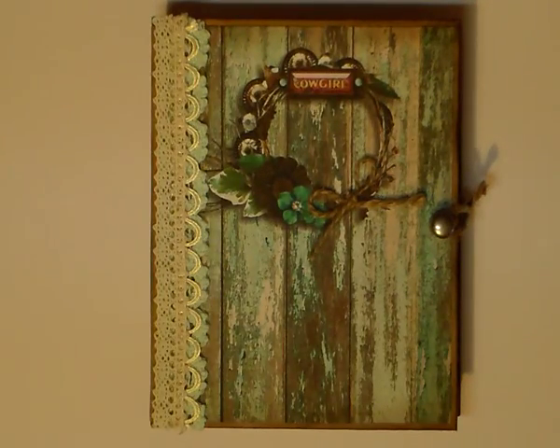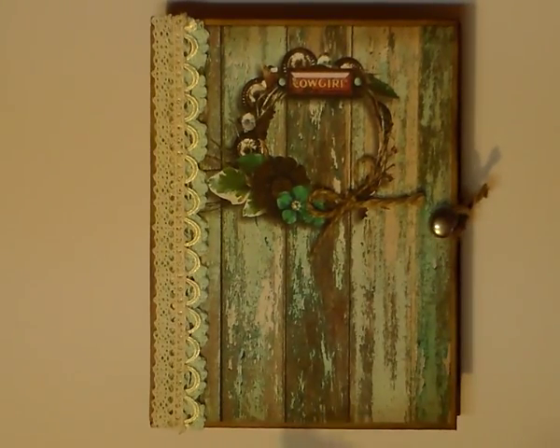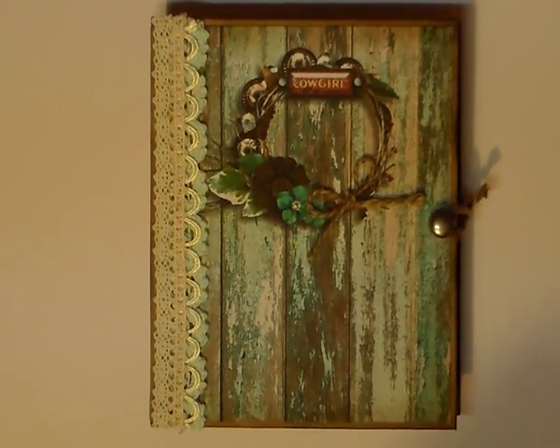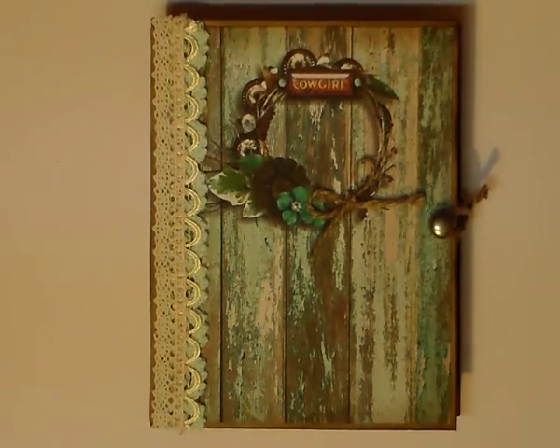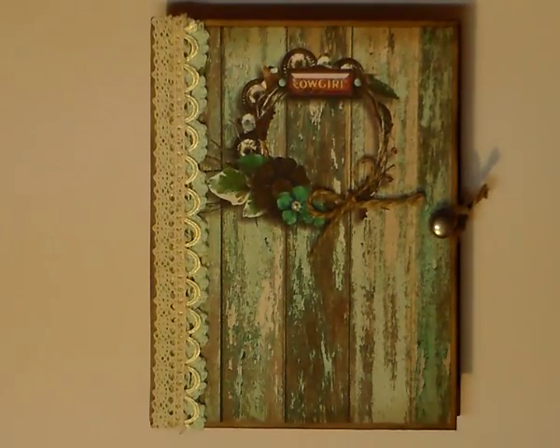G'day everyone, it's Sharon here. I am so excited because I want to share with you this cute little journal, but most of all the papers and everything that goes with it. I was on Pinterest the other night and I found this wonderful site called Raspberry Road Designs. If you haven't heard of them before, I recommend you go over there and just check it out — it is just absolutely amazing.